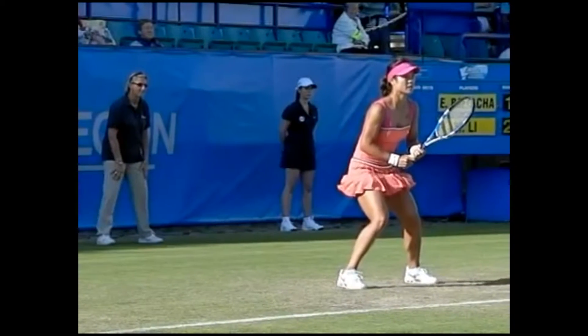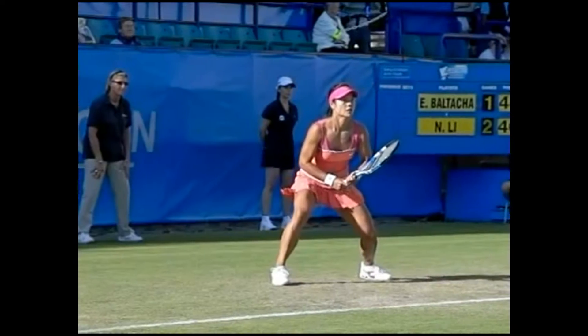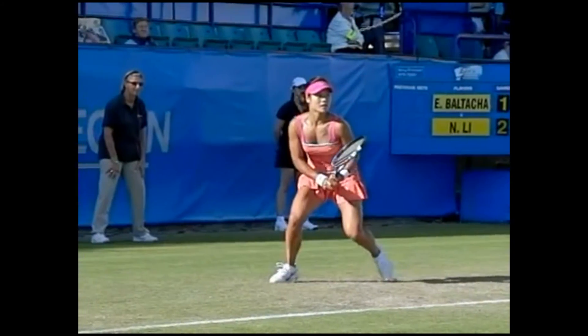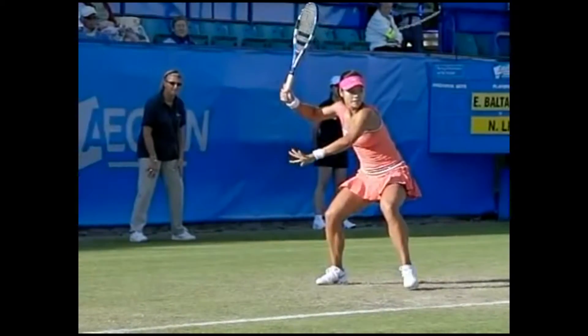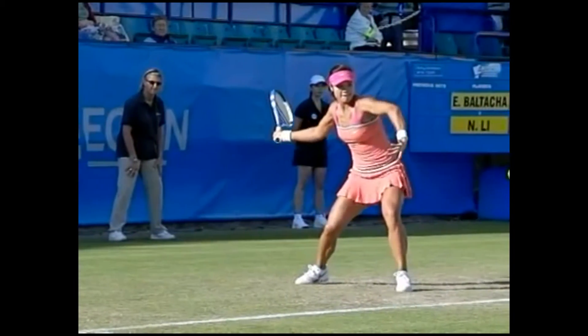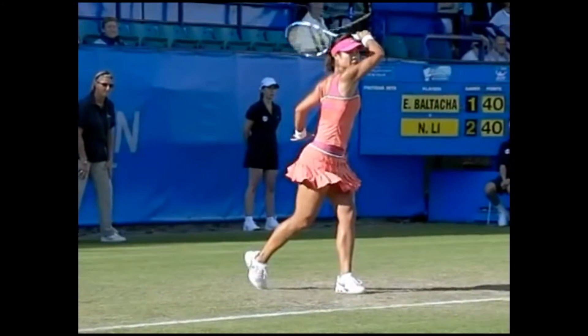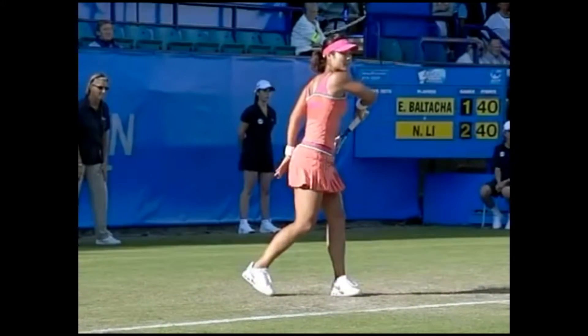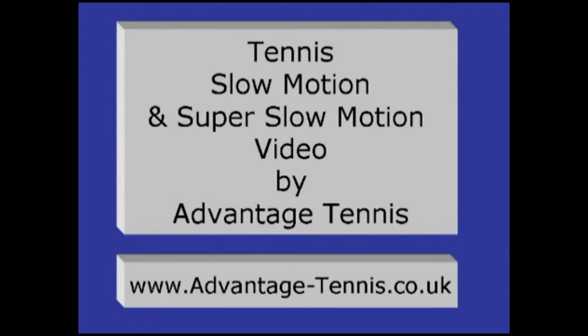Before we go today, I want to show you what I mean by moving like a boxer — kind of like a bouncing, hovering feeling as you're playing. You can see Li Nai here the whole time until she hits. Watch how still she gets when she hits, and how much time she takes until she's done — she really finishes it out. And then as soon as that's over, she's going to get ready to get right back on her toes.